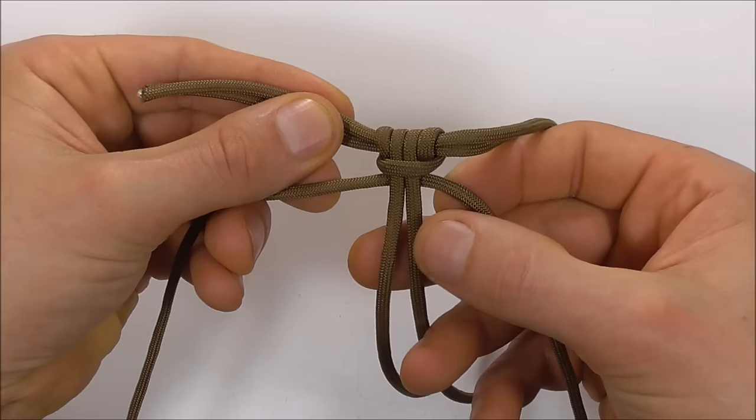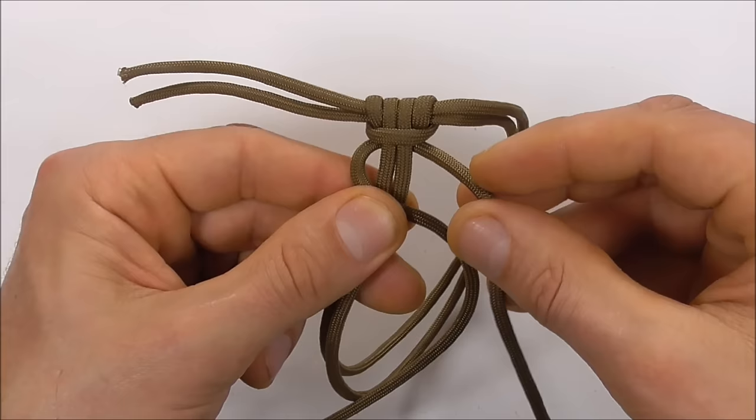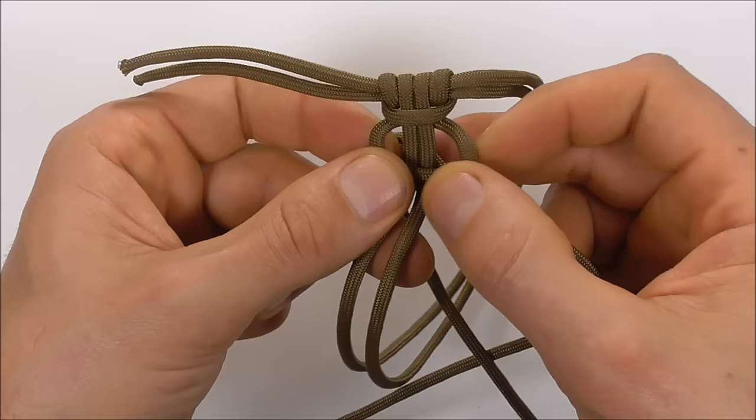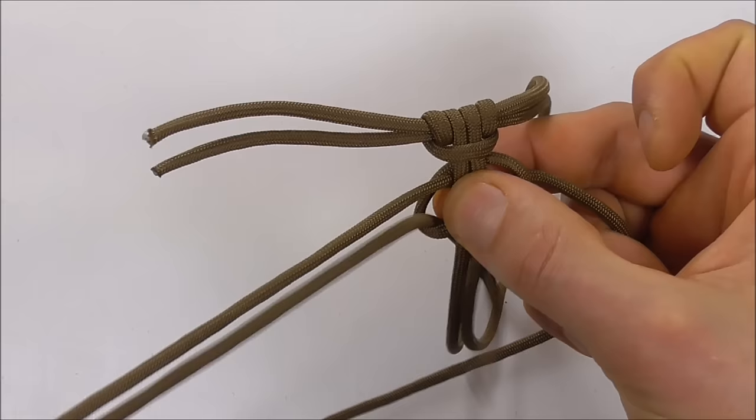Now we're going to tie a series of cobra knots. Bring the left strand over the two center strands, then your right strand over that, behind and up through that left loop. Pull that tight.